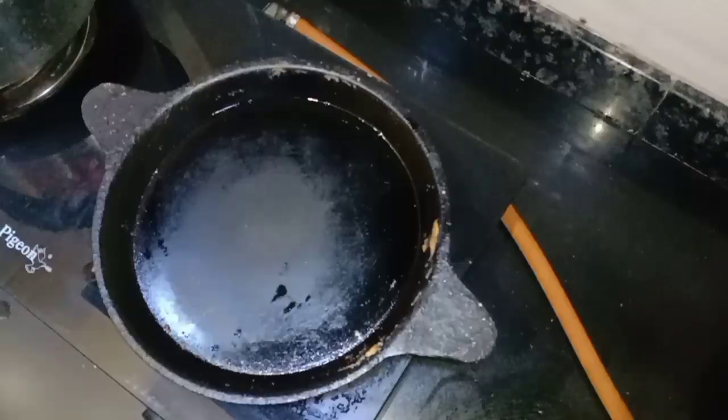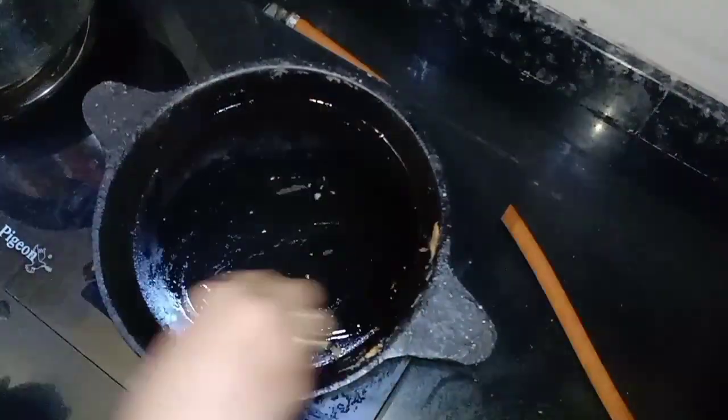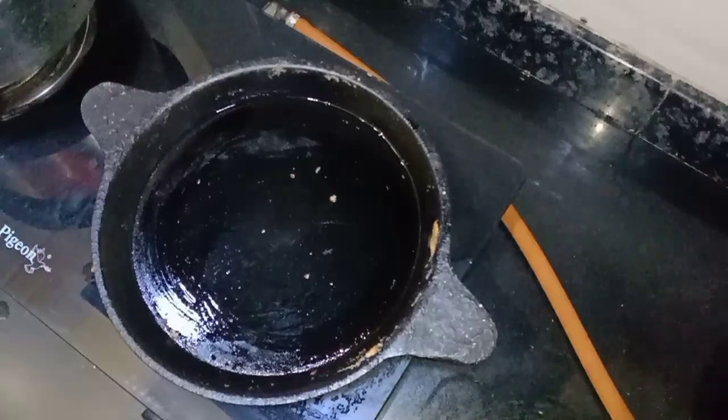Once you have a cup of water, you will be able to make the batter. Add the water into the cup and mix.